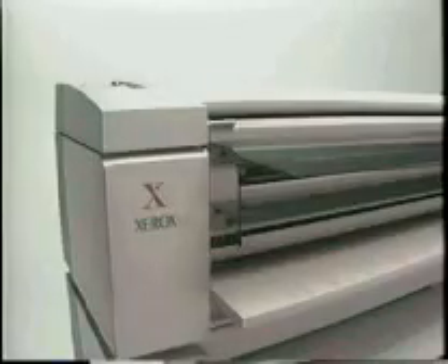The Xerox 3001 is everything you ever wanted in a low-volume copier. Made for engineers, by engineers.